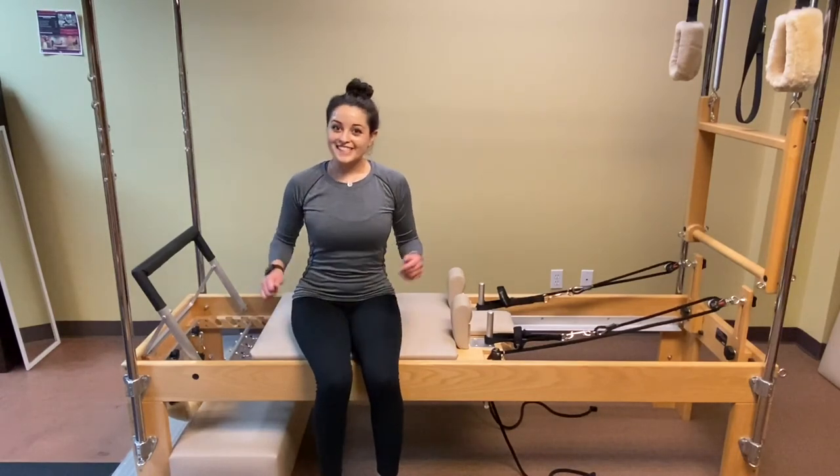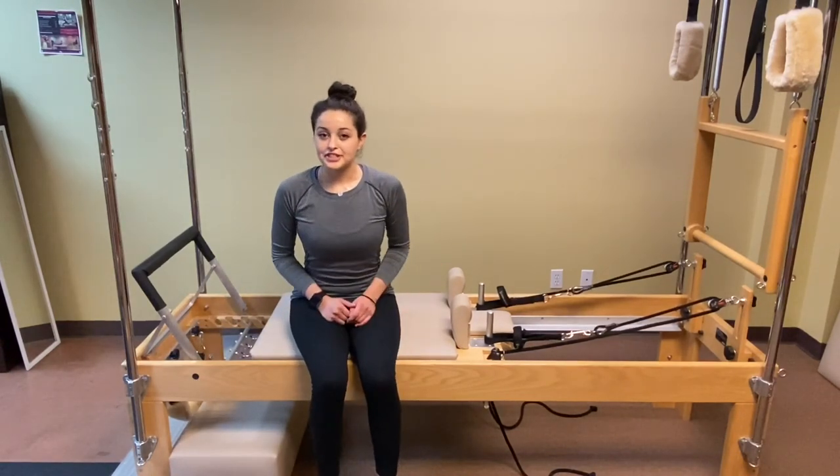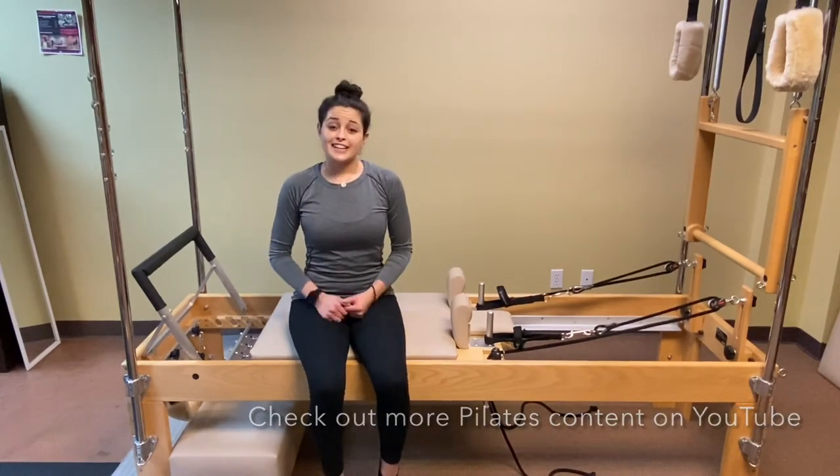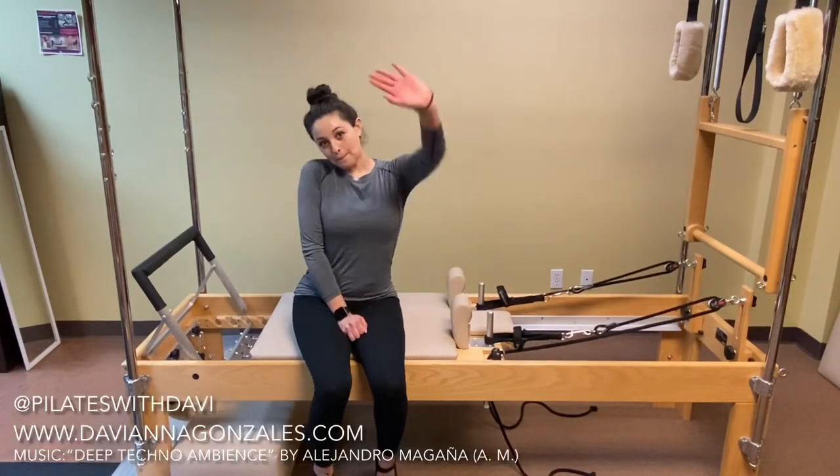So guys, that was pretty much a basic introduction to the reformer. Of course there's a lot more to it, but thanks for watching — hope you guys like and share our video. Bye!